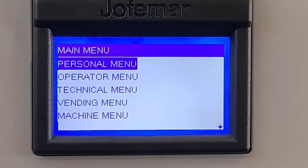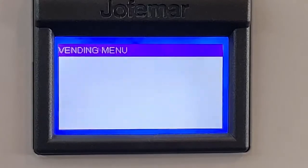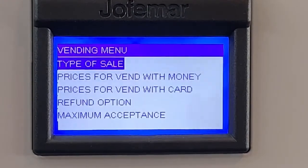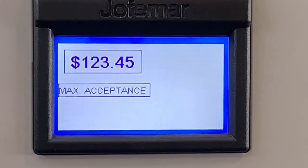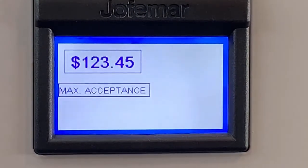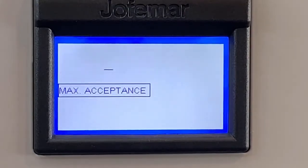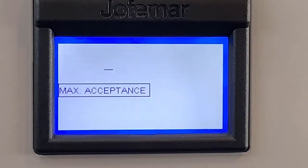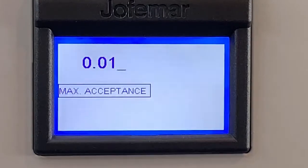To set up maximum acceptance, go to the option vending menu, press enter, then scroll down and go to the option maximum acceptance. This option works in the case that you don't want customers to insert more than a certain amount — for instance, you don't want them to put more than $10. After that, you input the amount.